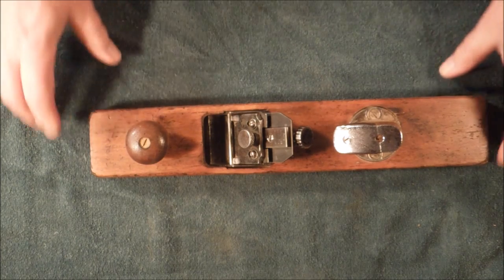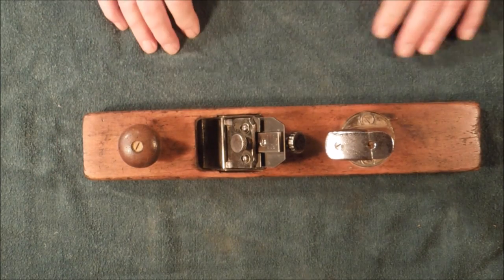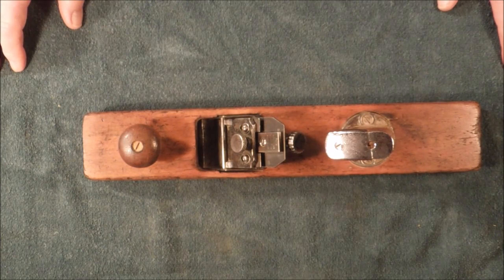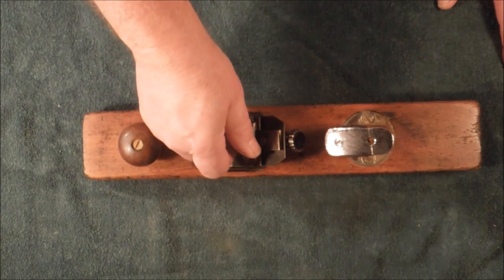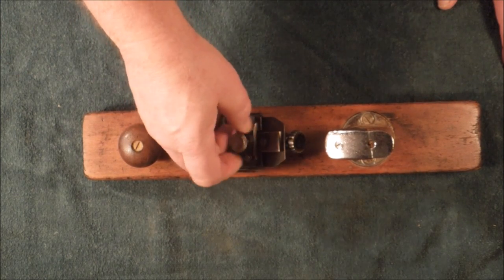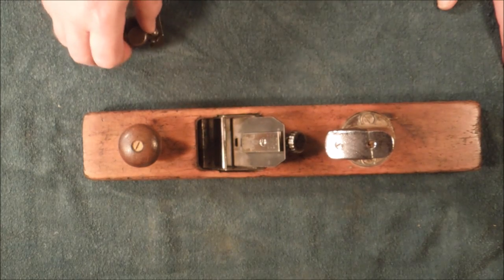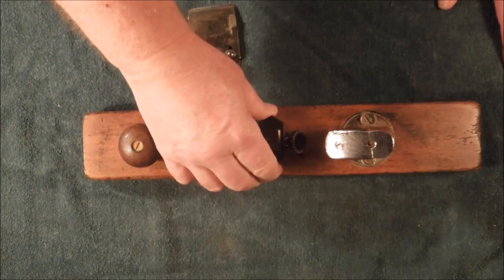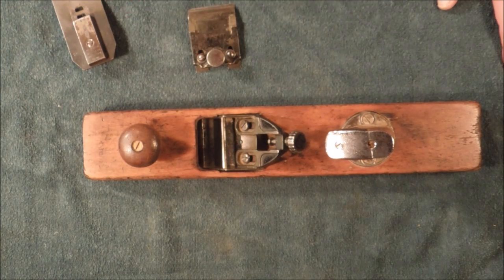It's unique in that it has this mechanism. The patent dates are between 1883 and 1886. The plane was designed and patented by a gentleman named Gage. It has some really cool ideas on it.